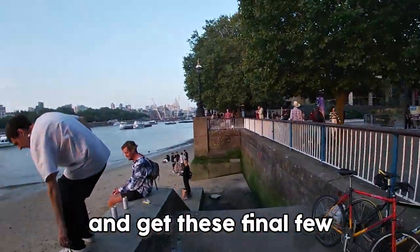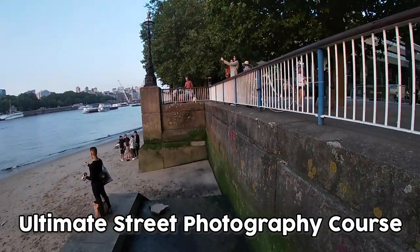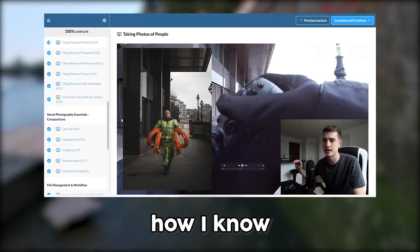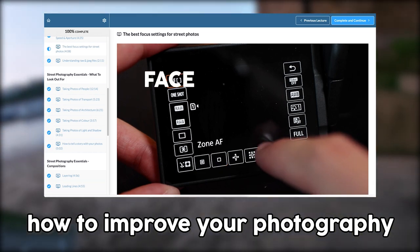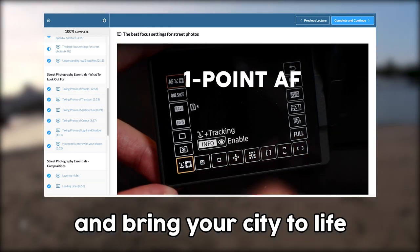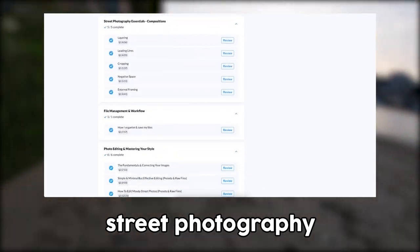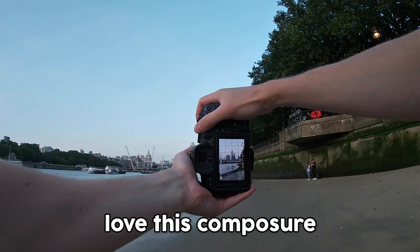While I slowly climb over this little gate to get close to the beach and capture these final few sunset shots, I wanted to let you know about my ultimate street photography course — how I edit photos, compose photos, spot unique moments, and bring your city to life. It's a full comprehensive guide on everything I know about street photography. Link in the description if you're interested.